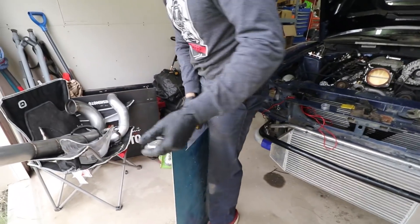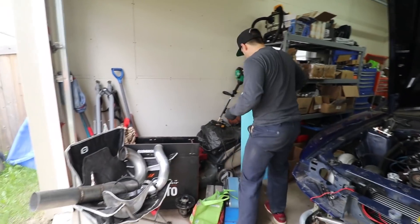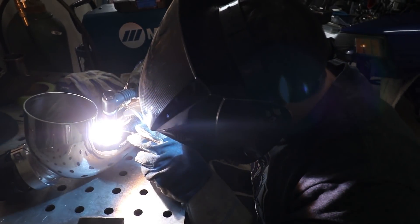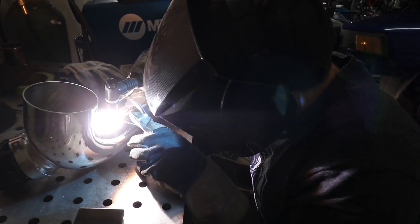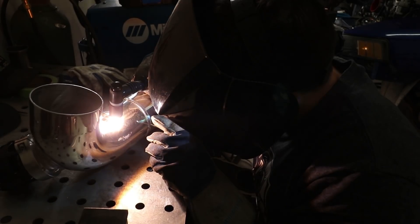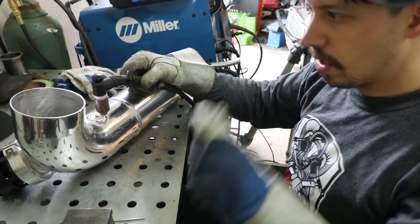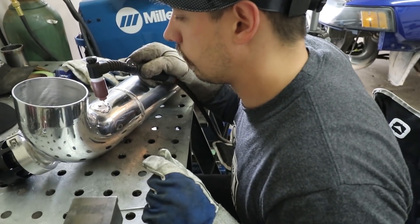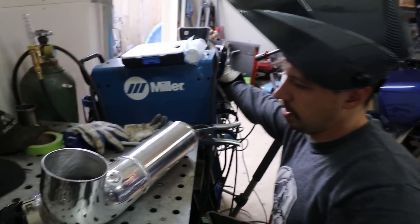You didn't cut it straight though, did you? There's just edges on it that I have to grind down. Now we got a bunghole. It definitely didn't come out the best.